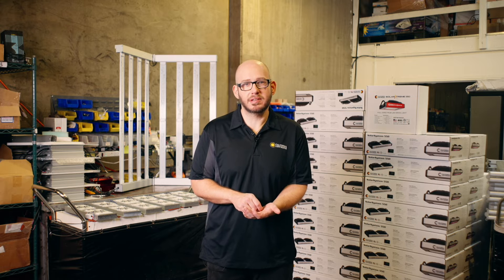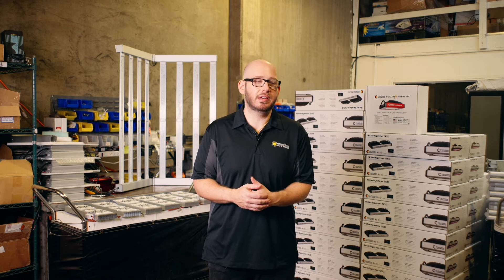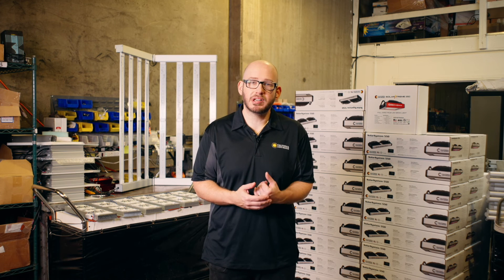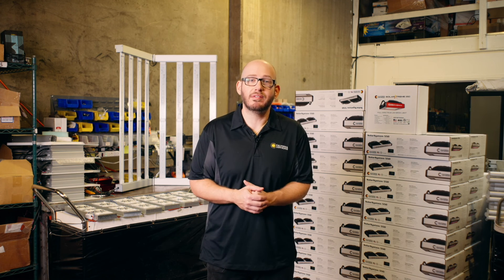These are important things to know, because the higher the PPF of a grow light fixture, the more area it's going to cover. That's why lower PPF fixtures, like a 400 watt fixture, is going to have around 1,000 PPF and cover about a 4x4. The SpectraMax Vertical 1000 is 905 watts, has a much higher PPF of 2485, and will cover a 5x5 and beyond.